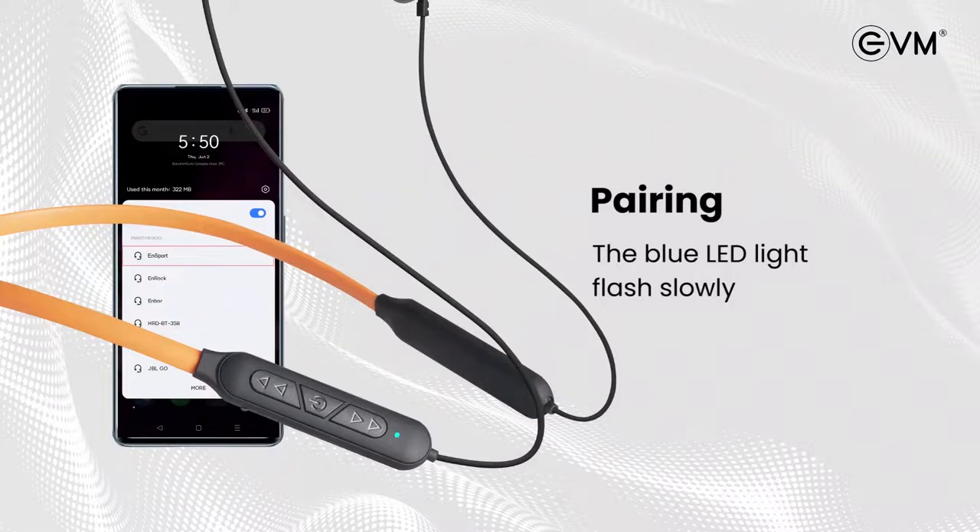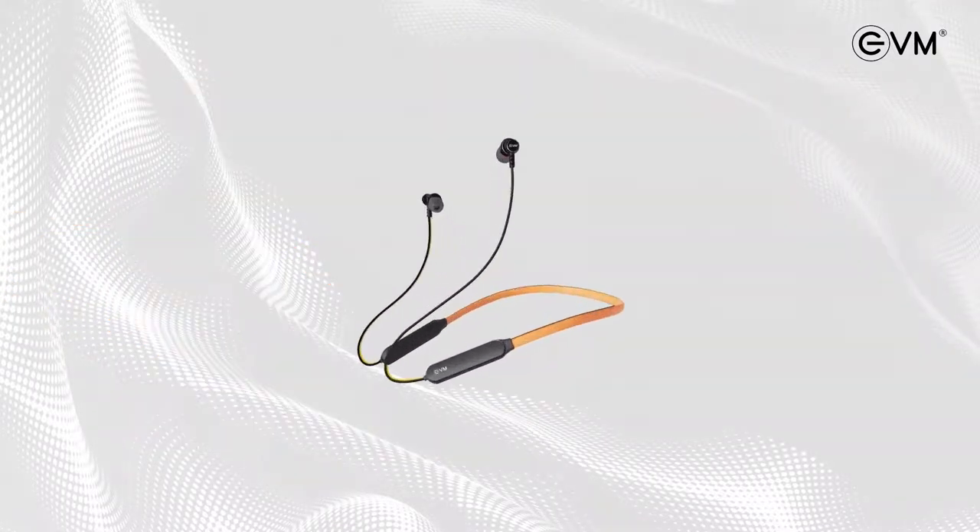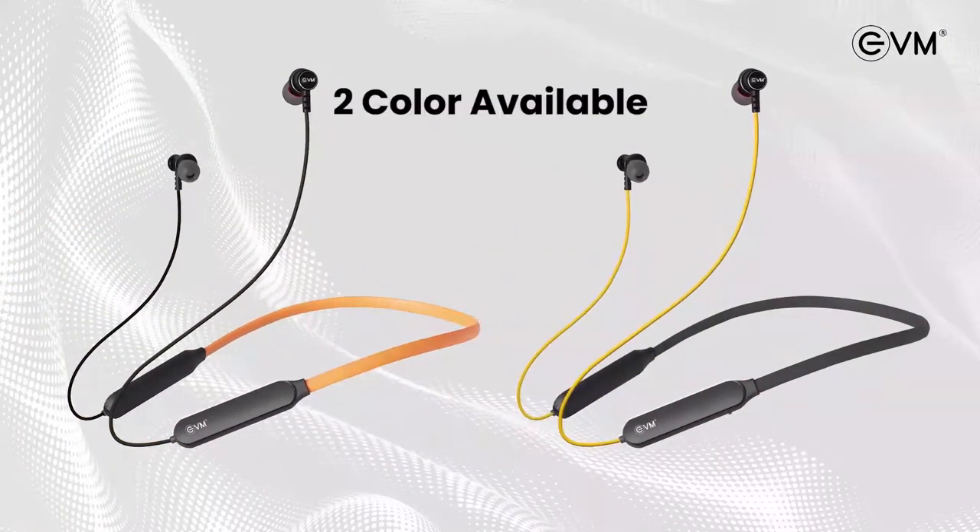Now your neckband is ready to use. For more updates, subscribe, like, and comment on our channel.